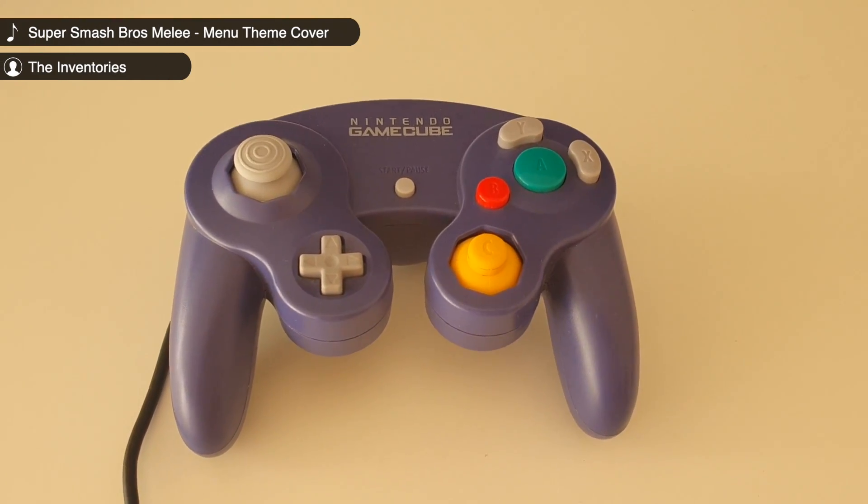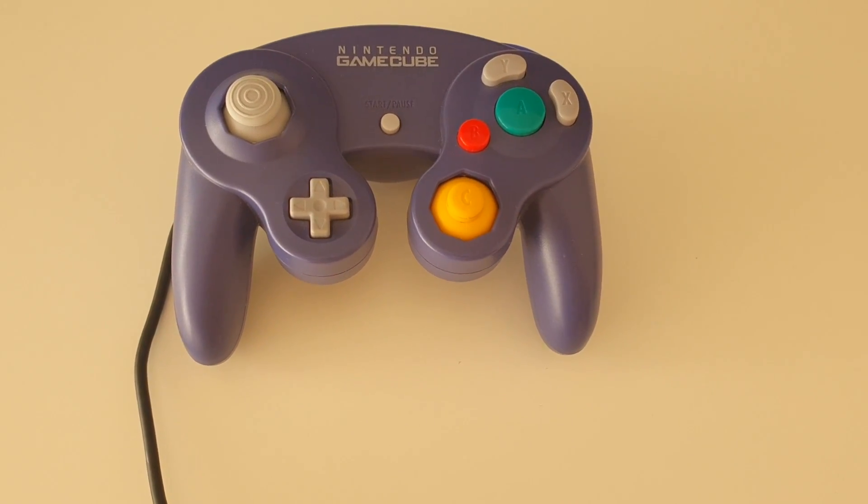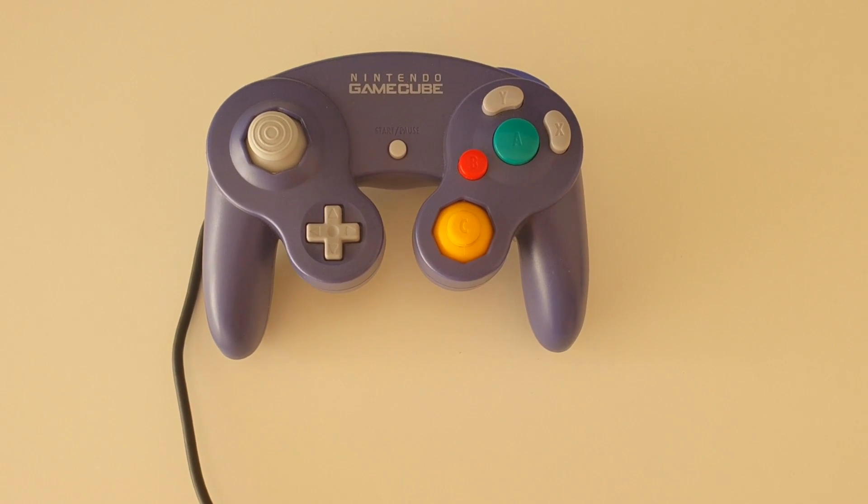I really like the Gamecube controller. It's unique, comfortable, and probably the best way to play my favorite game, Super Smash Brothers.